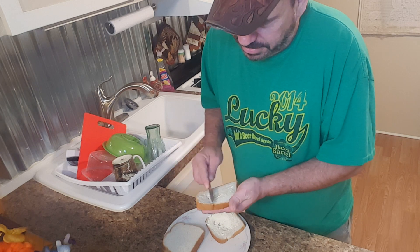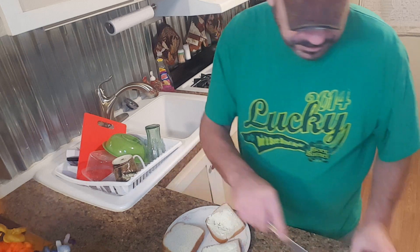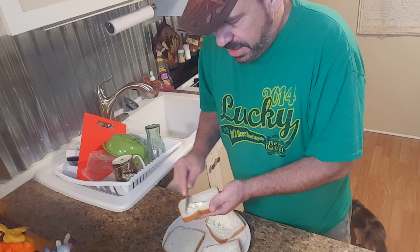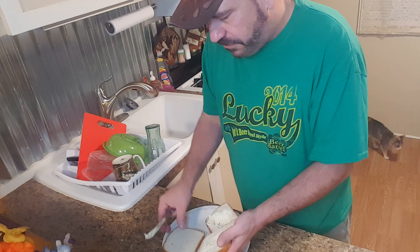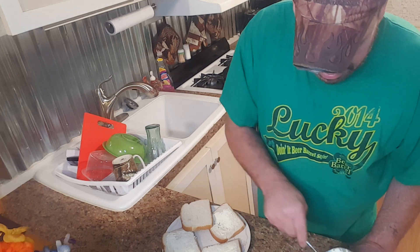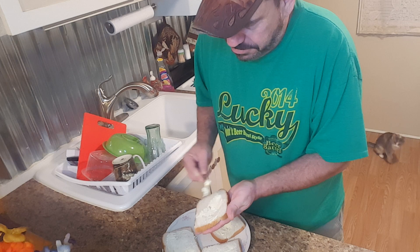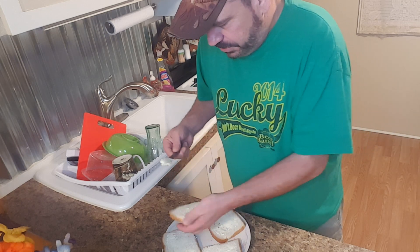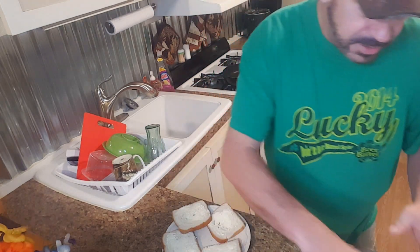Yeah, kind of tearing the bread a little bit. A lot of people leave their butter out, but I read on the package it says keep refrigerated after opening. Do you guys leave your butter out so it's soft all the time? I use Country Crock — it's not a shout-out to them, it's just what I use and I don't really have a specific reason why.